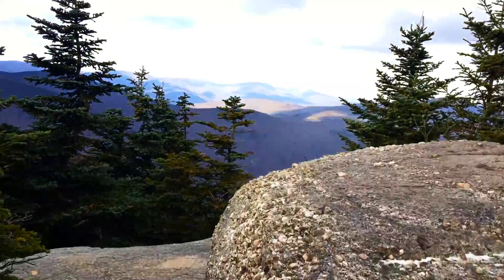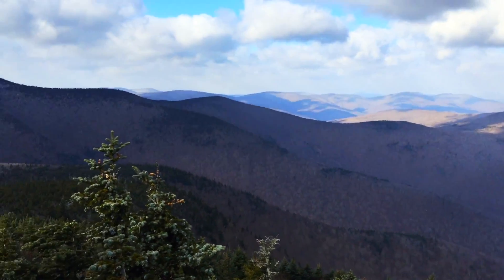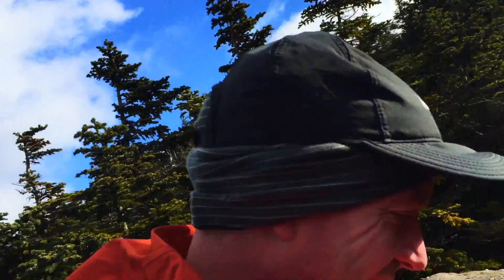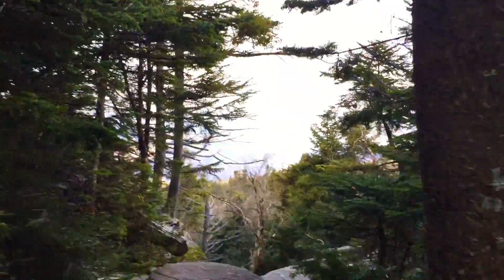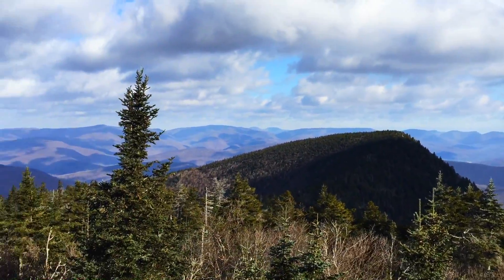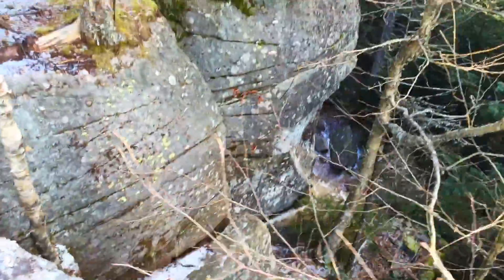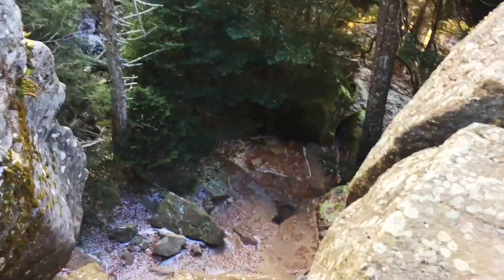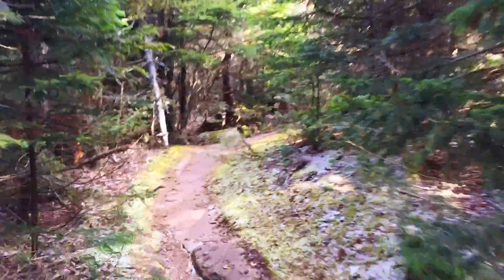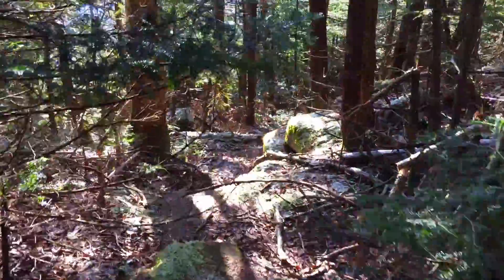Nice view up here. We have to go down this thing here. I need my two hands. I have to find the trail that turns back down to the car. It's an old trail, it's not marked, but it should be right here. I guess this is it right here. That was easy.